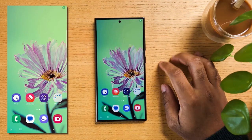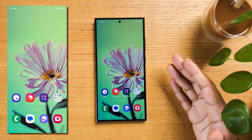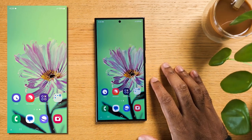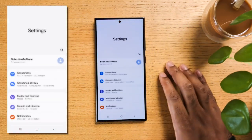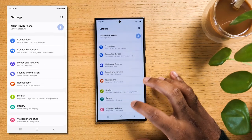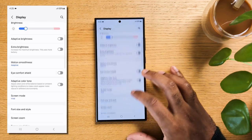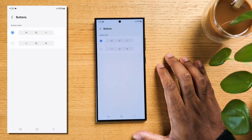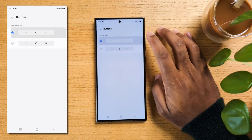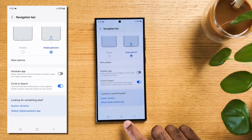On Samsung phones, you have the flexibility to customize the navigation bar at the bottom of the screen to your preferred layout, or even switch to gesture navigation. Swipe down from the top of the screen and tap on settings, scroll down and hit on Display. Now scroll all the way down until you find Navigation Bar and tap on it. If you're a classic Android buttons user, hit on More Options — you can now choose to have your return icon on the right or on the left side. If you'd prefer to do it the iPhone way, hit on Swipe Gestures.